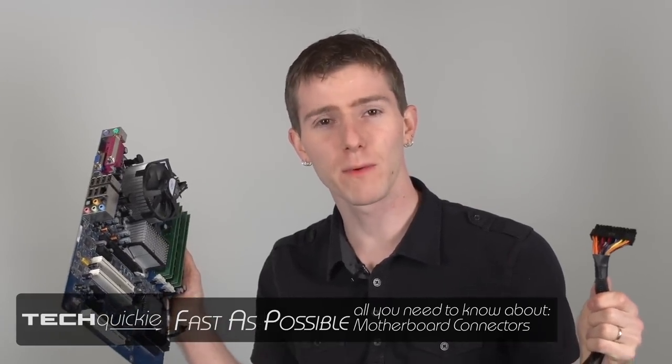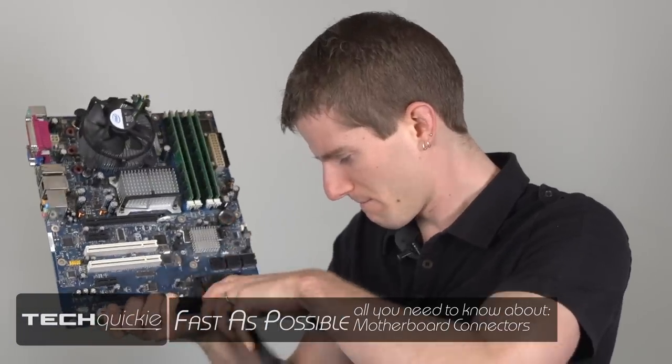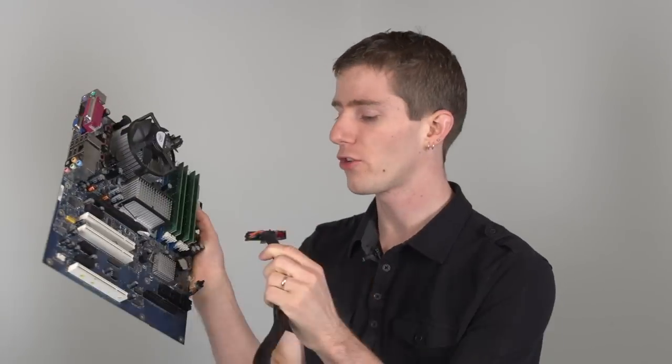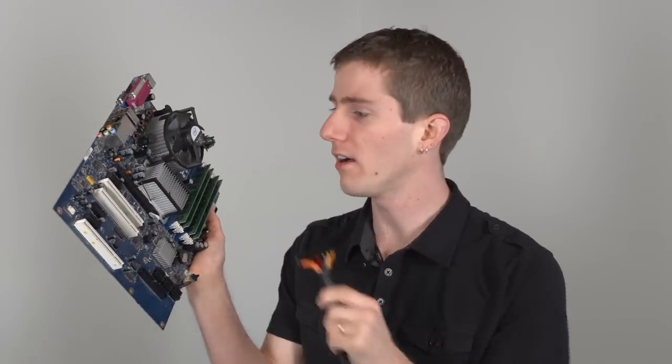Have you ever tried plugging things into your motherboard and it just won't work? Well, that's why we're here with this Tech Quickie — fast as possible — to show you how to connect all of the different connections on your motherboard.